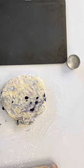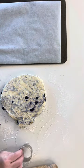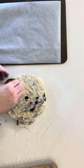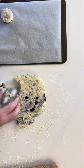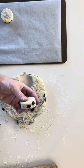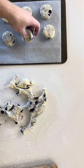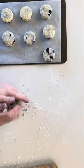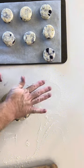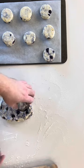Prepare your baking tray with some parchment paper. With your desired size cookie cutter, rub into some flour and punch out your discs. Gather the remaining dough, flatten out and punch out the remaining discs. As you can see, with the additional handling the blueberries are starting to bleed.